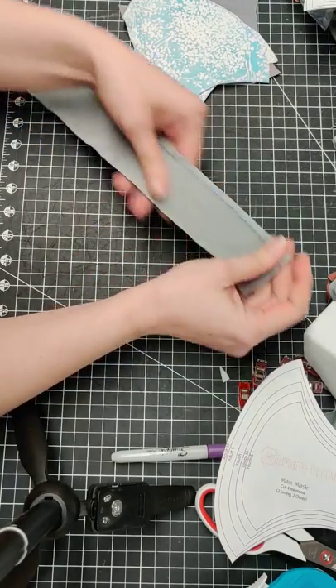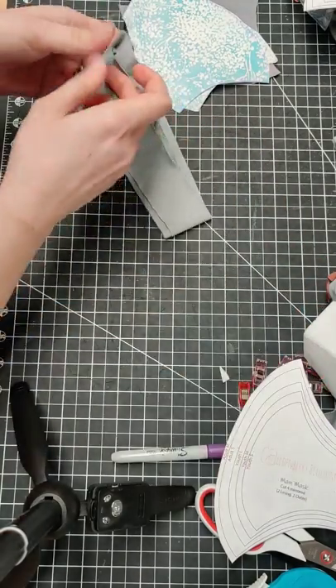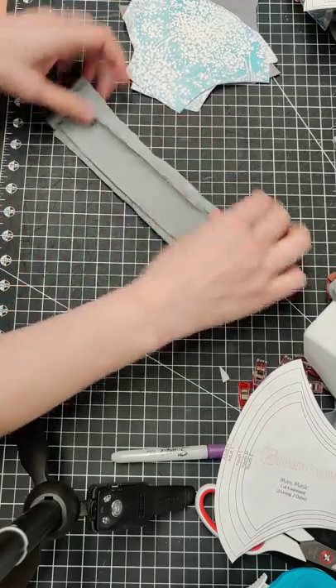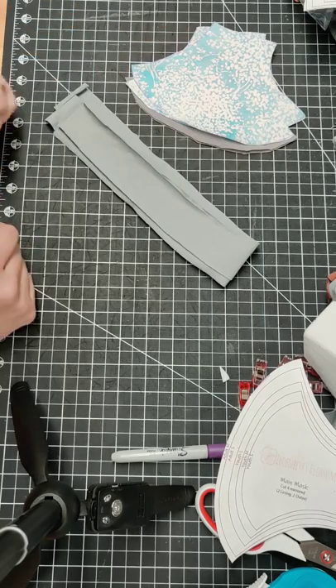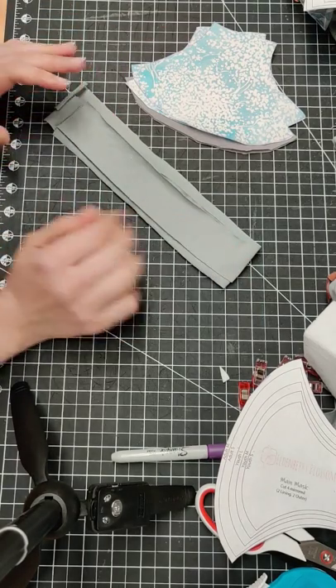They don't have to be perfect — they just need to be functional. There is my pattern all cut out, and I'll continue on and get my sewing machine to show you how to sew it together.